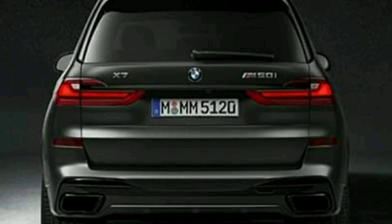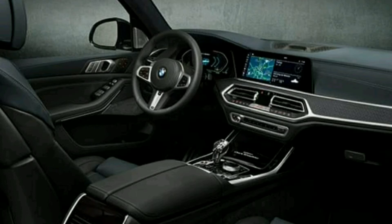The seating is configured for 7 seats. The configuration of the X7 DarkShadow includes the M-Sports package, which is located throughout.